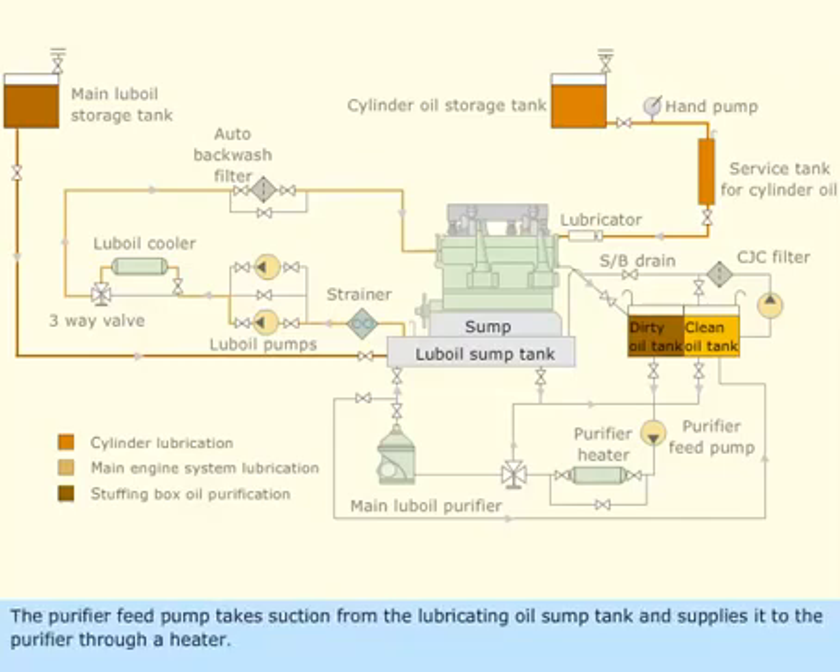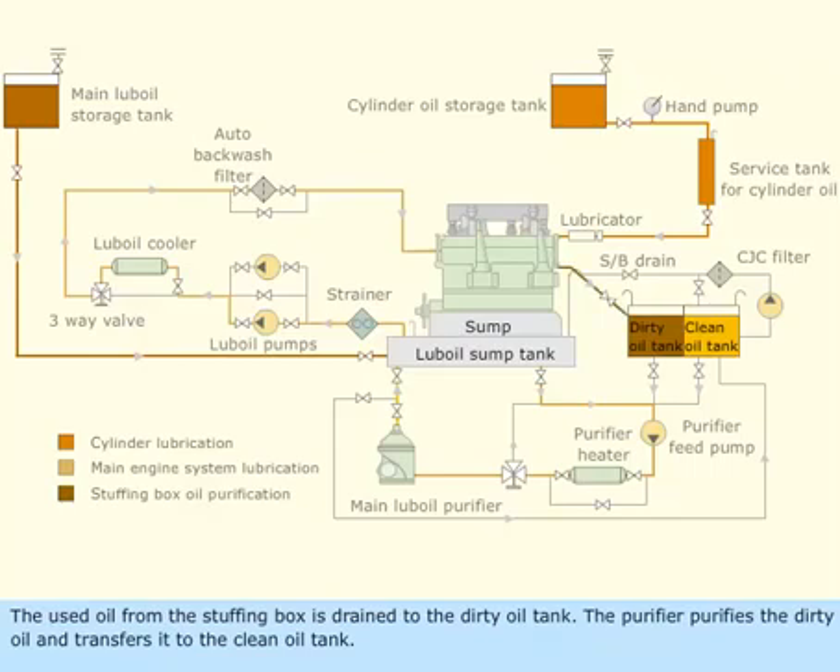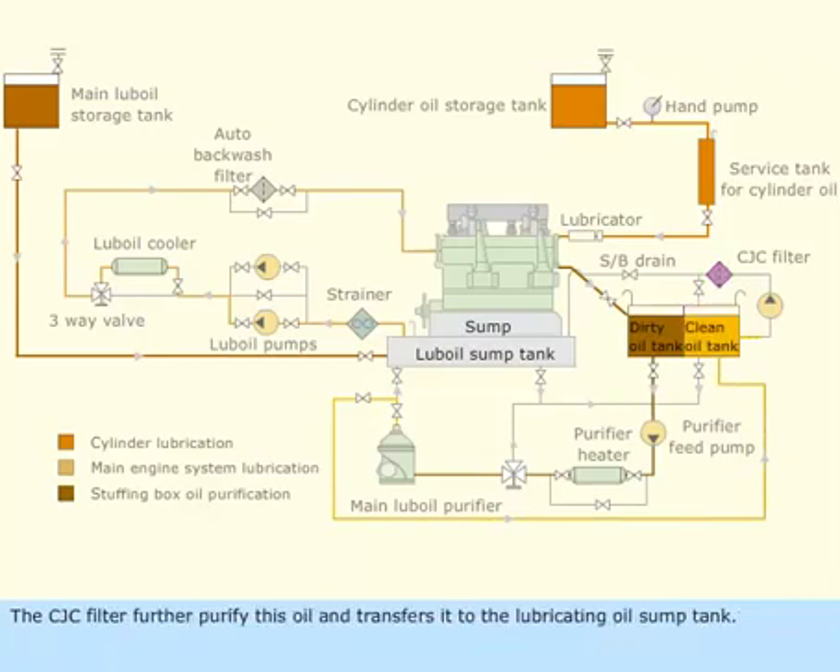The purifier feed pump takes suction from the lubricating oil sump tank and supplies it to the purifier through a heater. The purified oil is delivered back to the sump. The used oil from the stuffing box is drained to the dirty oil tank. The purifier purifies the dirty oil and transfers it to the clean oil tank. The CJC filter further purifies this oil and transfers it to the lubricating oil sump tank.